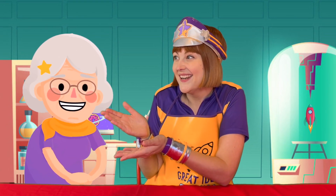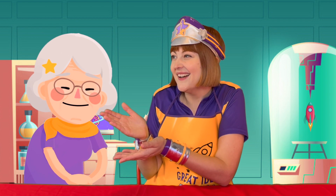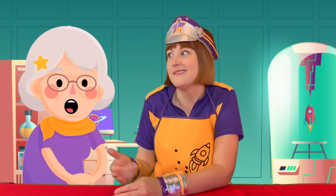Icy poles were invented by an 11 year old boy called Frank. No Nana, I mean the other message. Oh yes, sorry. Cooking in the kitchen can be fun, but always make sure you have an adult to help you. Wise words, Nana.